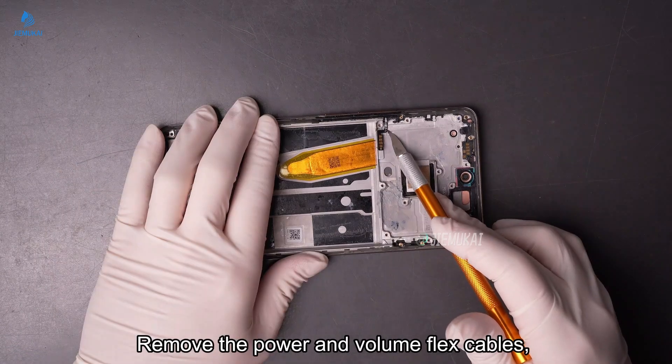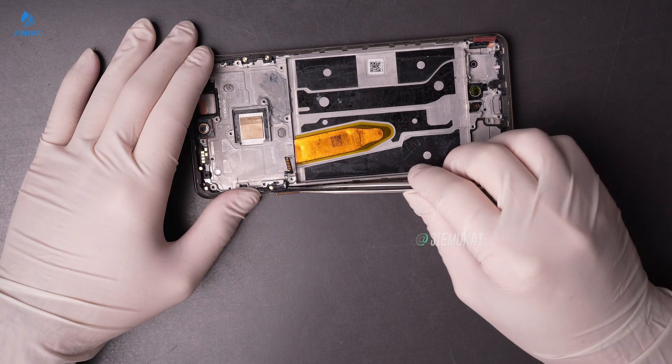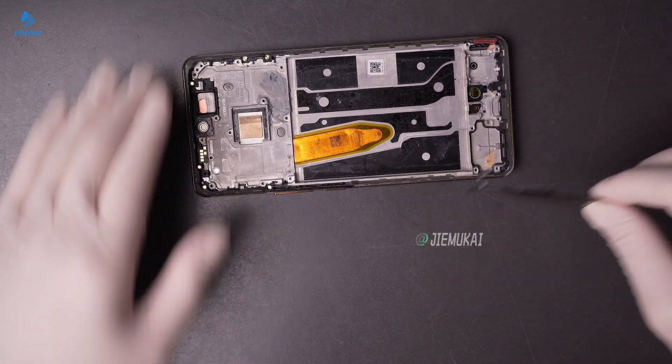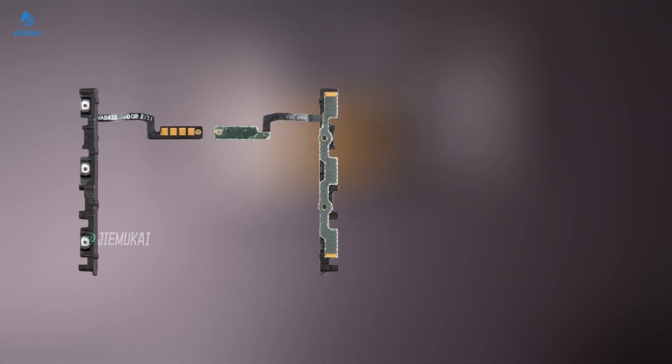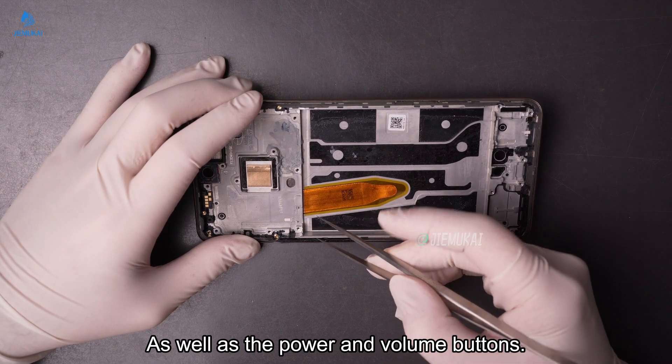Remove the power and volume flex cables, as well as the power and volume buttons.